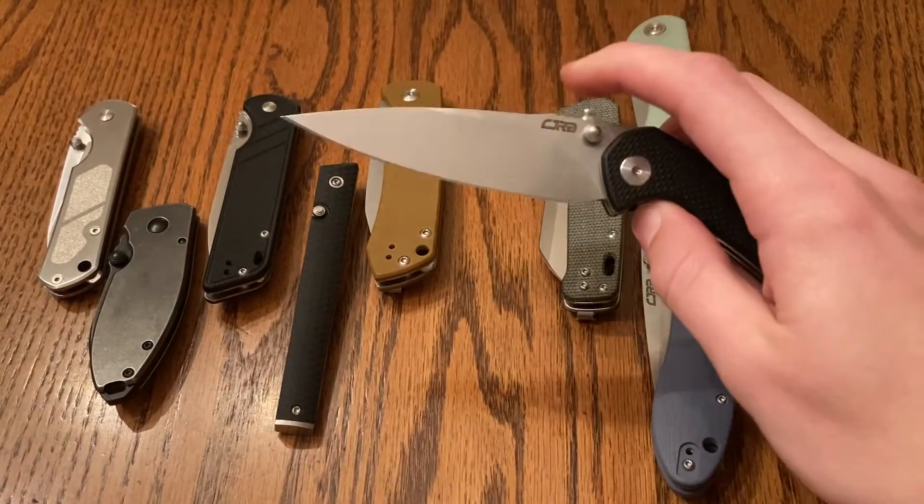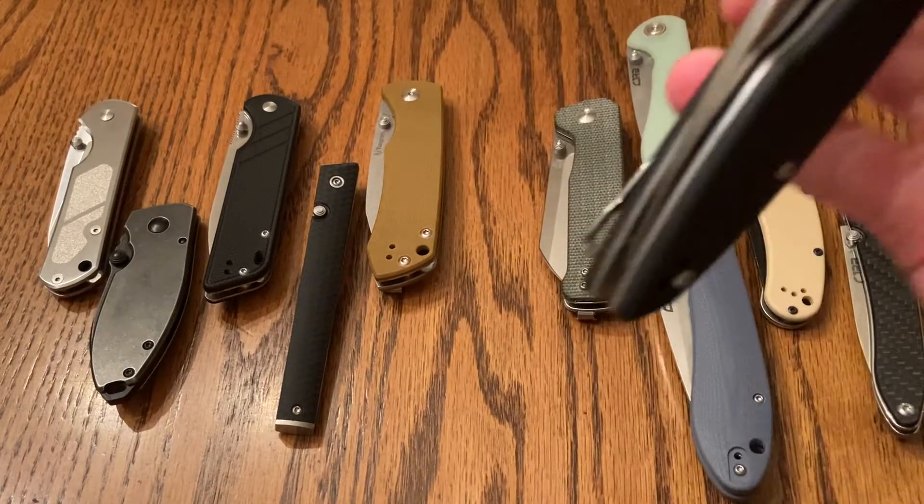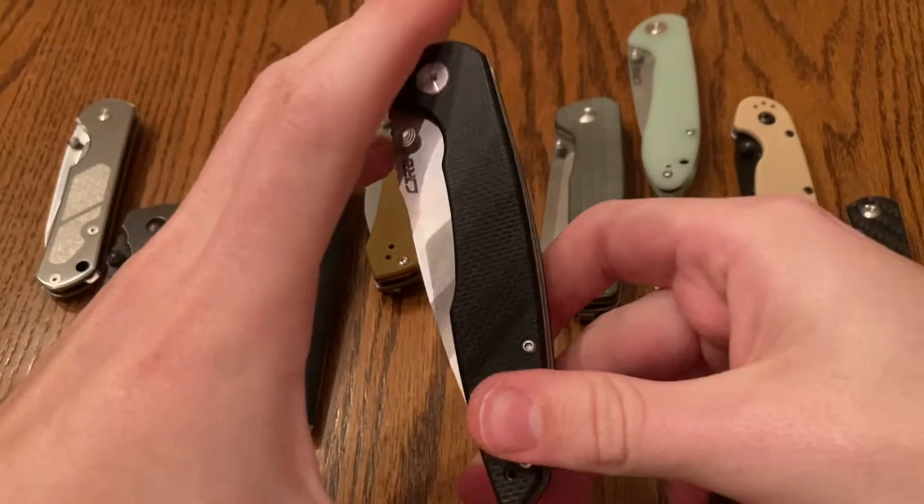It's just a really great knife. This won budget knife of the year in 2019, I believe, by at least a few reviewers. And it definitely is worthy of that accolade.